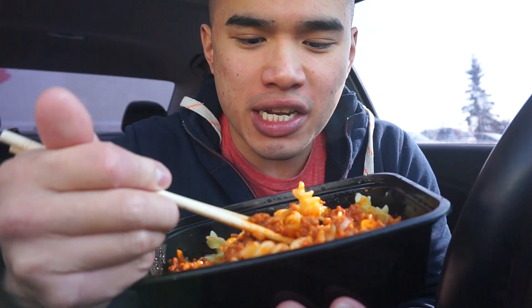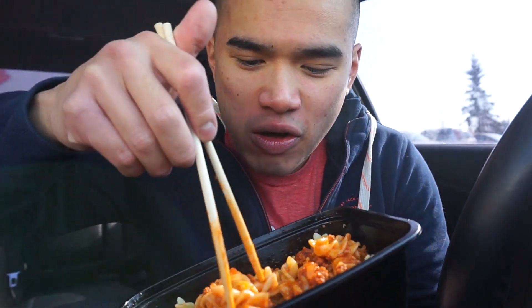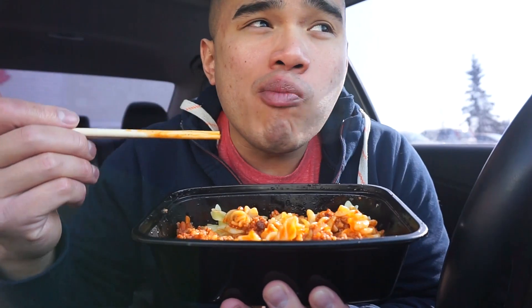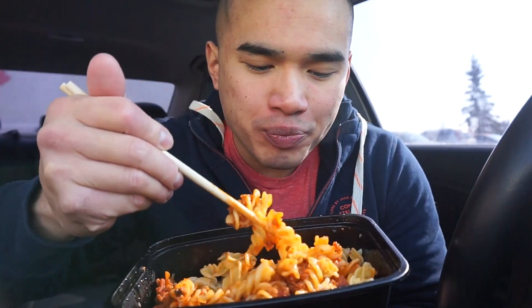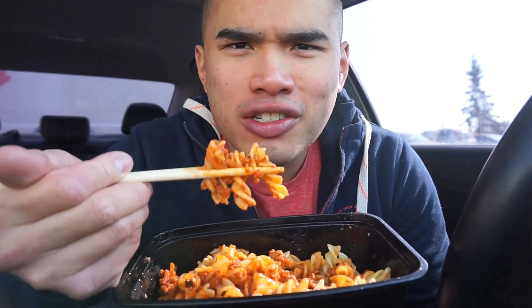Some of you guys are complaining about me just eating chicken all the time. There's ground pork here. Guys, chicken is just delicious though. I just prefer chicken because it's delicious. And where else are you going to get chicken ass, though, right? Chicken ass — probably the best thing ever.